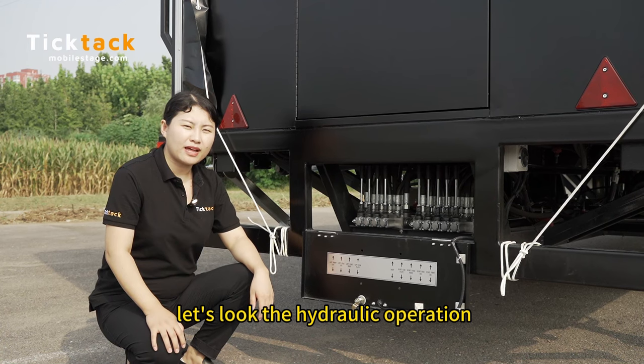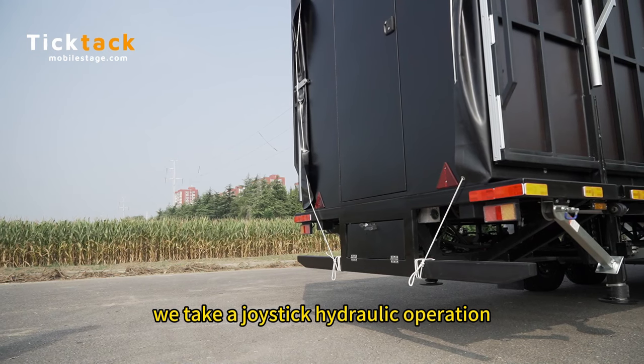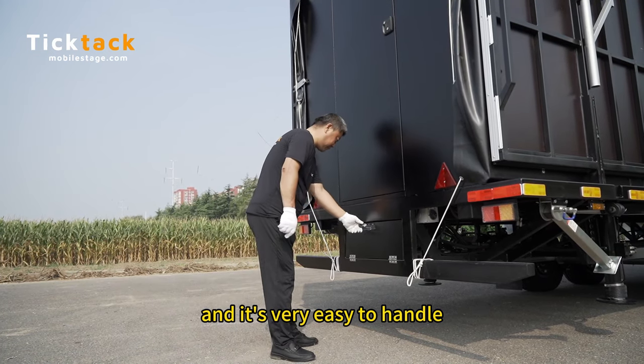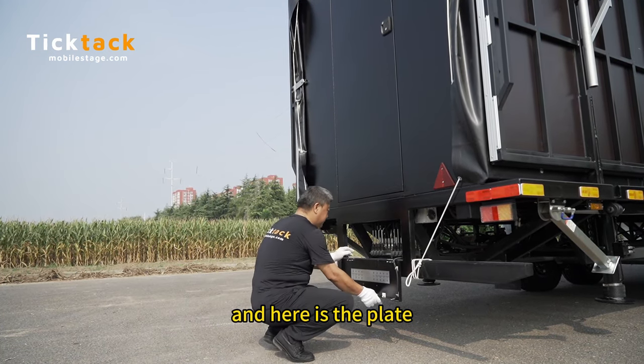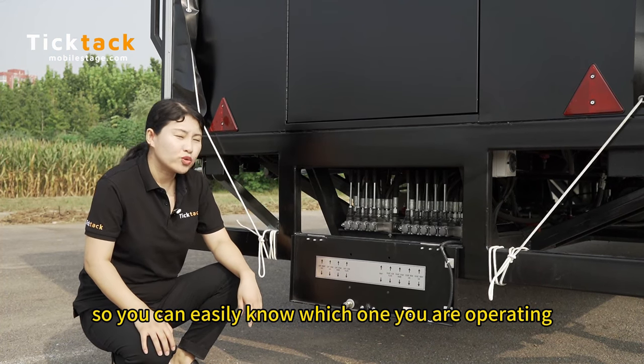Now let's look at the hydraulic operation. We use a joystick hydraulic operation and it's very easy to handle. Here is the panel, so you can easily know which one you are operating.